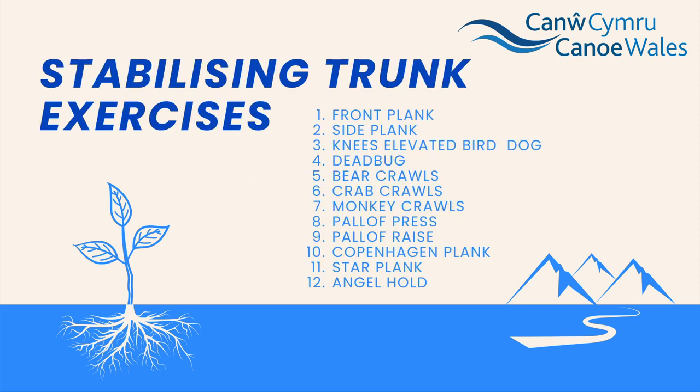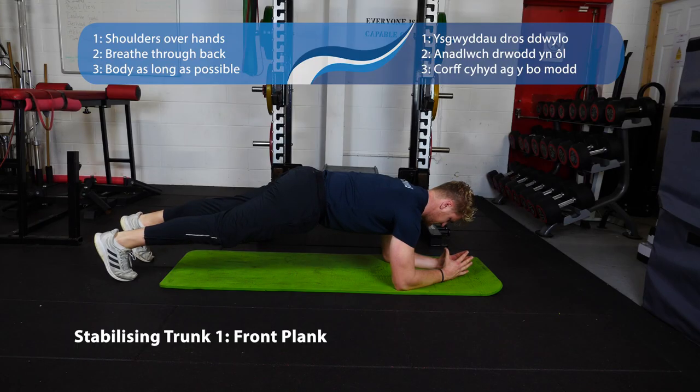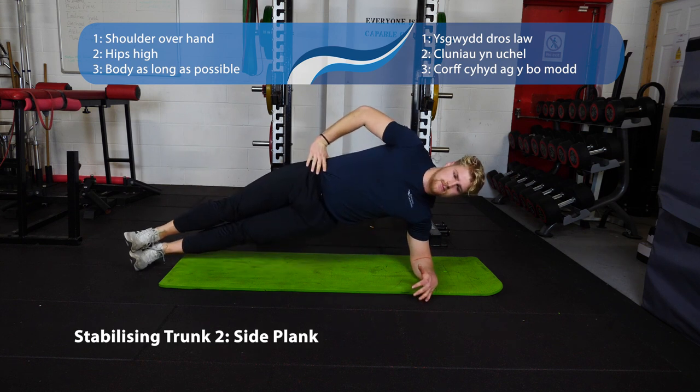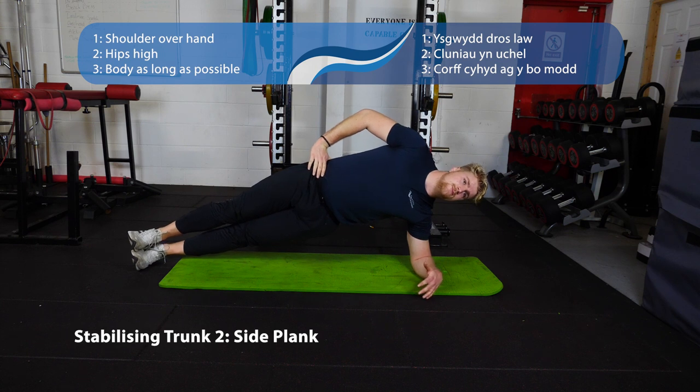Moving on to our stabilizing trunk exercises. The purpose of this category is to reduce movement around the spine. Start with our front plank — keep a long torso from head to heel, strong as steel, whole forearm on the floor, keep breathing throughout. Next up, the side plank — same thing, head to heel, strong as steel, whole forearm on the floor so you're not putting too much pressure on the elbow. Keep your hips nice and high.